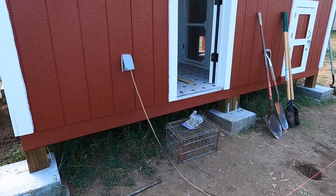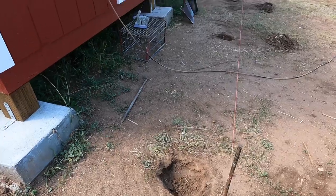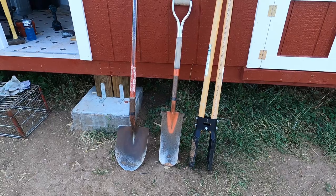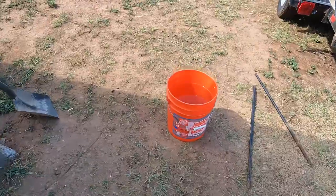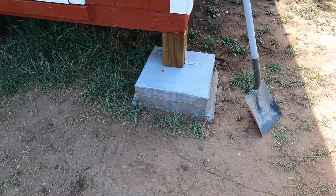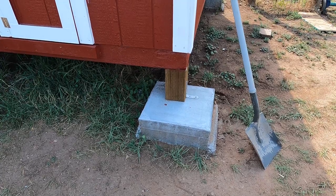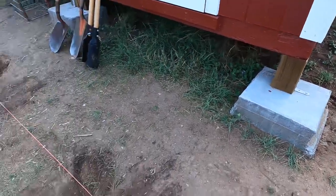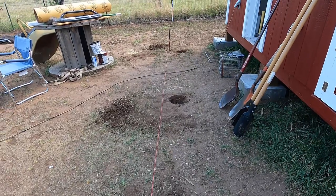I am getting ready to build the front porch on this chicken coop. I've run a string line four feet off the building and I've got three holes started. I'm using a post hole digger, a sharpshooter, and a regular shovel to dig these. Because of the hardness of the dirt, what I'm going to do is put some water in each one of these holes — that's what I did when I built these footers. If you pour water in and let it sit, you can dig down about three or four inches, then pour more water and dig again.